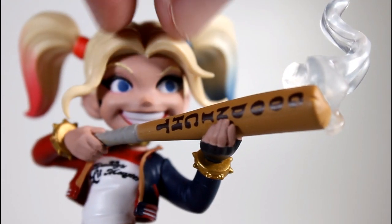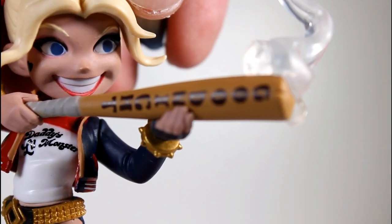Good sculpting in the hair too, especially in the front — the way the hair and the bangs part and kind of flare. And some good paint there with the smile on the lips too.